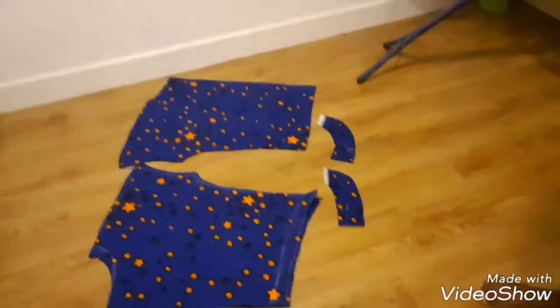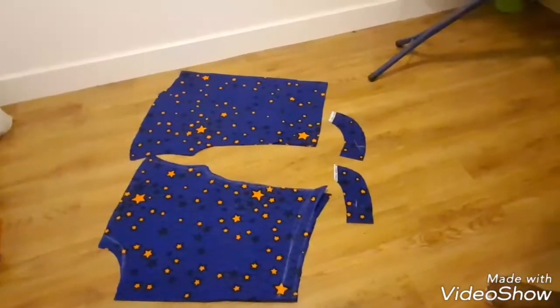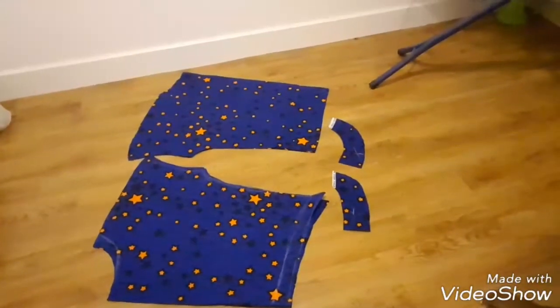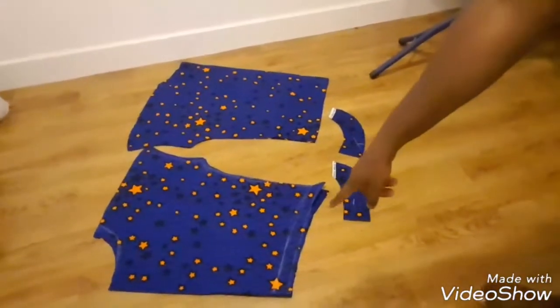Today I'm going to make a quick, easy peasy Ankara top. I've drafted them so quickly and that's what you have. You're going to need at least two yards of fabric because this is going to be a baggy top. What I've done is cut the front piece slightly slanted, as you can see.